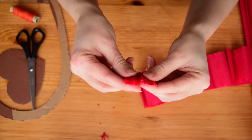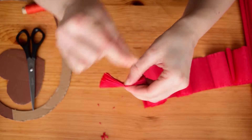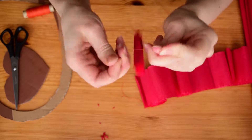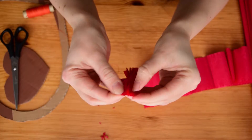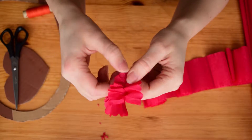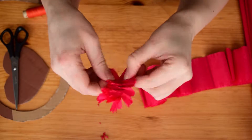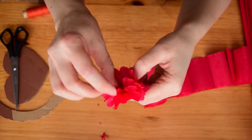This step is optional, but I lightly fold it in half to see better where the middle point of the fold is. Then wrap around and tie up a piece of thread or yarn. Next, unfold and carefully pull each layer of the fold out. Form the flower.